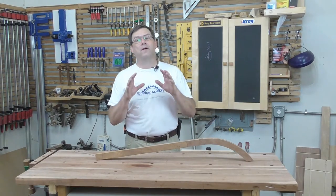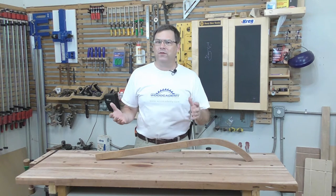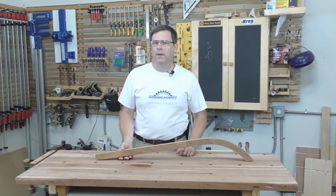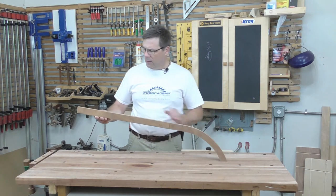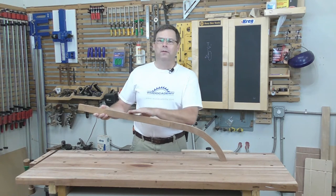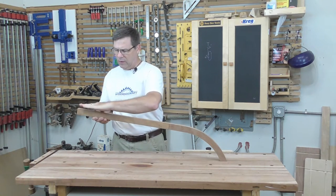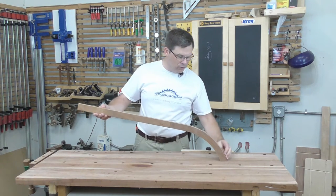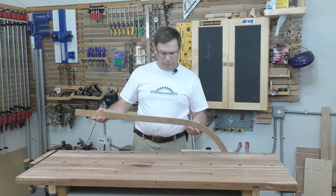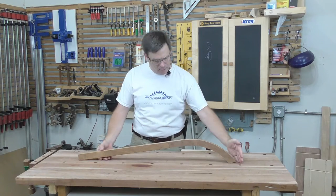I'm always going to tackle the hardest part of the project first, because any changes needed down the line are then easier to make. In the case of this chair, that's the side rails — also called the rear legs — where the seat goes and the piece transitions into the rear feet.